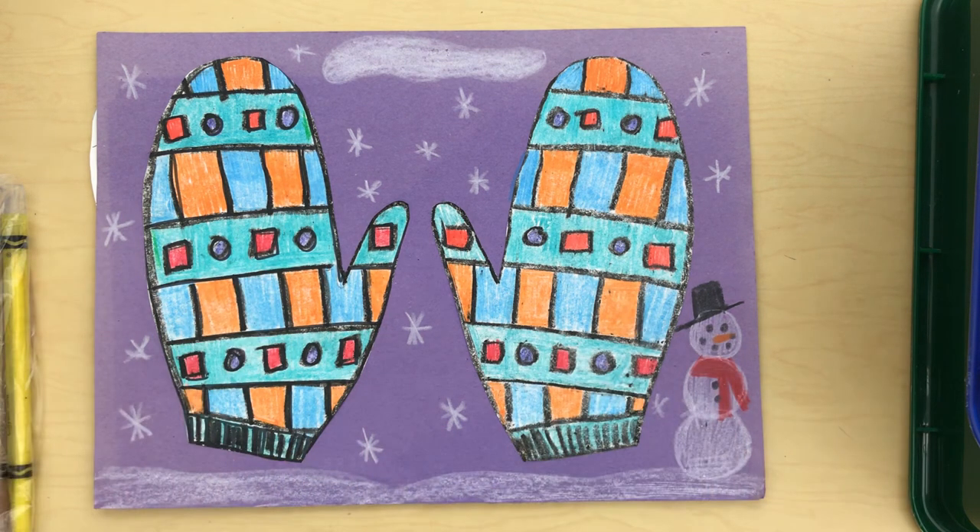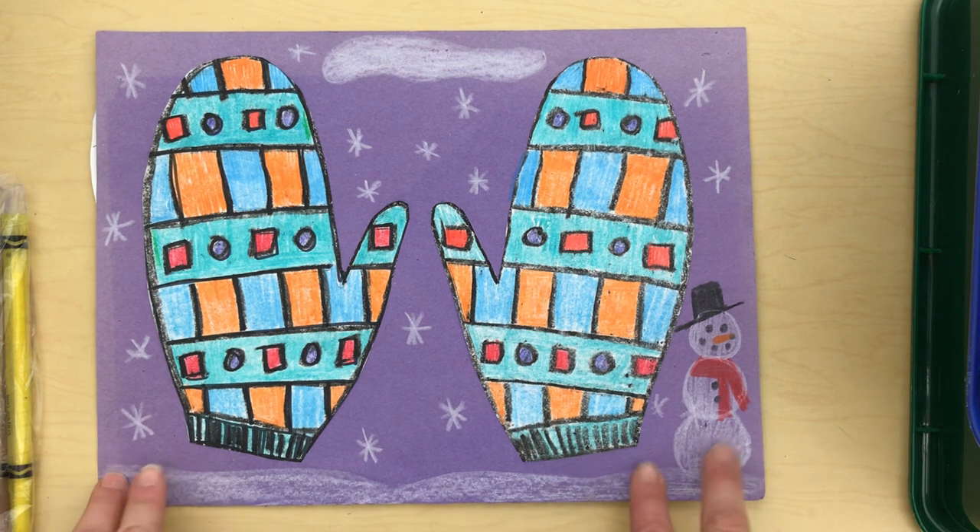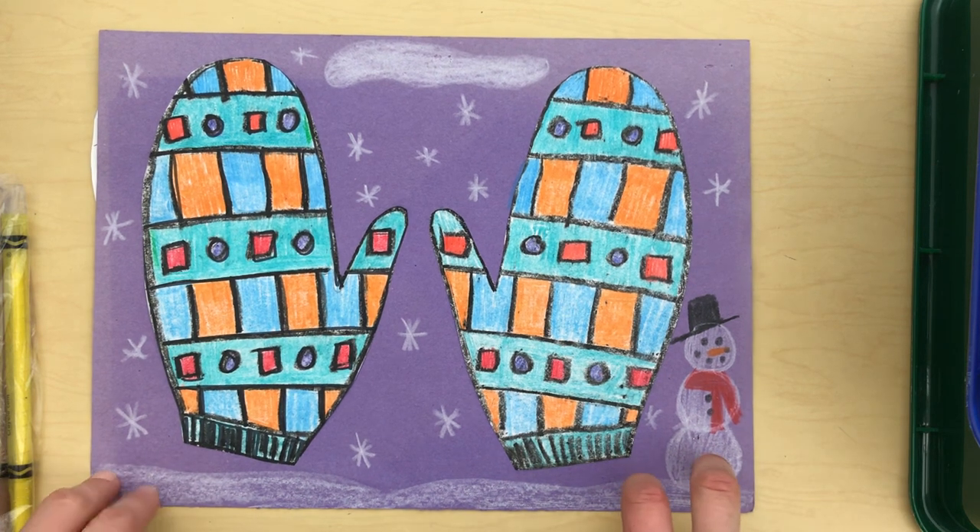After you have that all done, take a picture and send it to me. I hope you have fun making your matching mittens today!